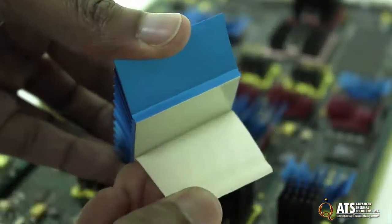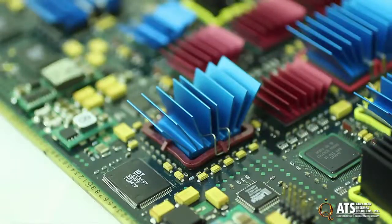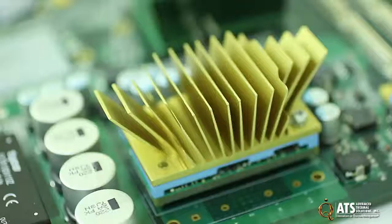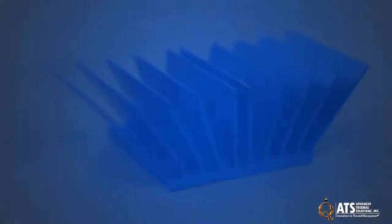MaxiFlow heat sinks are available with thermal tape, Supergrip heat sink attachment, MaxiGrip heat sink attachment, push pin attachment, specifically for LED applications, for power brick applications, and in custom designs.